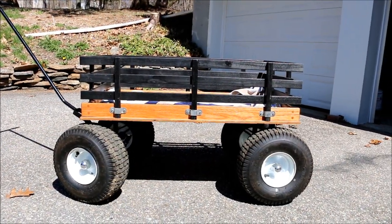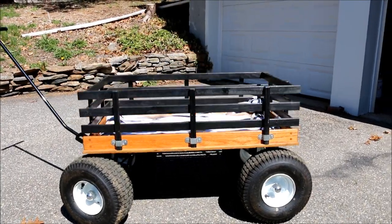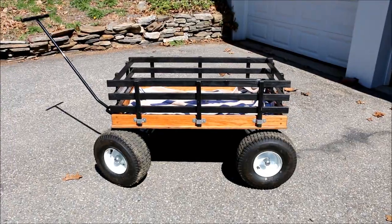Alright, here it is all put together. Yep, we got your wagon — jump in it, go for a ride.